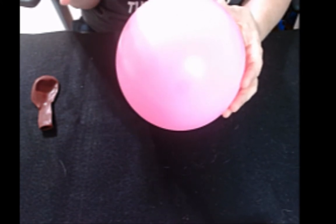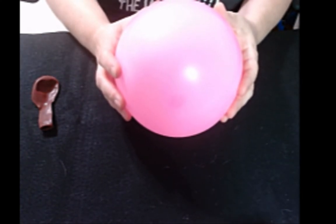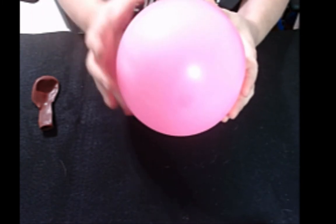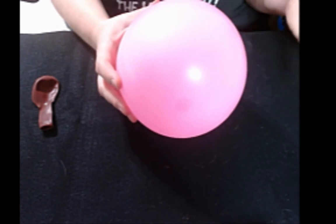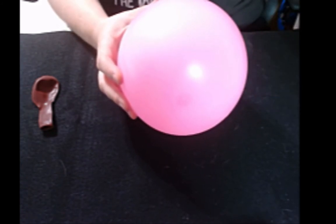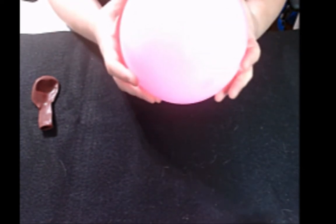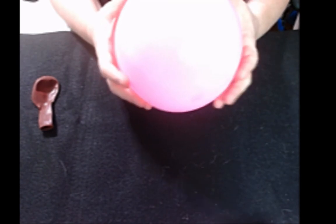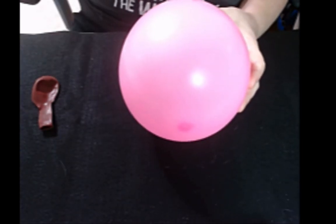You can also do this with a plastic cup or foam cup — poke a hole in the bottom of it to create a trickle of water, and then bring the balloon towards the water dripping out of the bottom. That's helpful especially if you don't have a sink that a balloon will fit inside of.